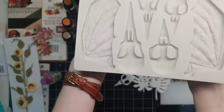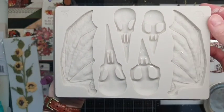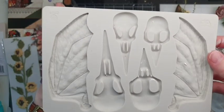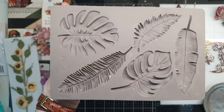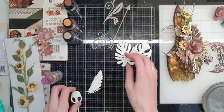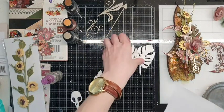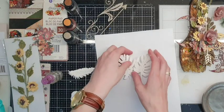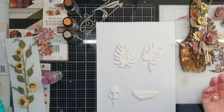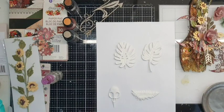The first mold — I think the name is Birds and Bats — this is from the latest release from Finnabair. And this one, my favorite — the name is Monstera. I use this Monstera leaf really often for a lot of projects. I think it is versatile because I use it for summer projects, marine projects, and even ethnic-style projects.